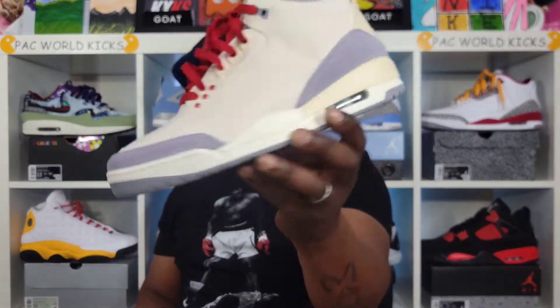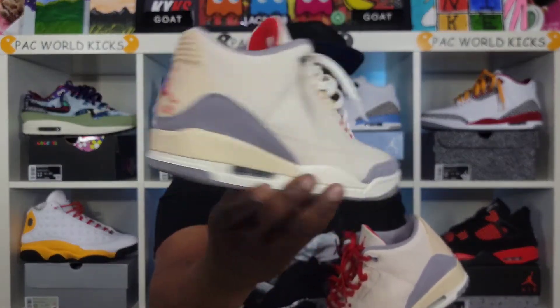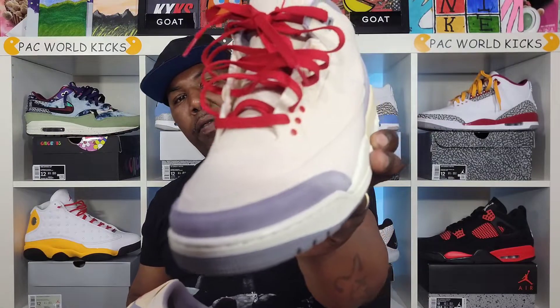And there you have it — we have the Air Jordan 3 Canvas, or Muslin. So what y'all think about the red laces? This is how I'm gonna rock them, but let me know what kind of lace swap y'all would go with, or if you're just not gonna swap them at all. Y'all know how we do it over here at Pack World — kick the lace swap out. And I just want to thank my boy Kelsey Kicks one more time for the cop, man. He came in clutch, bro — appreciate it, one love.